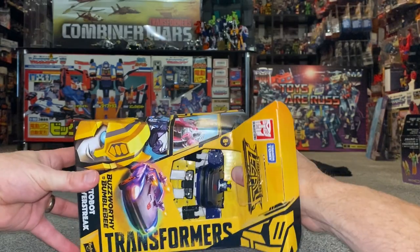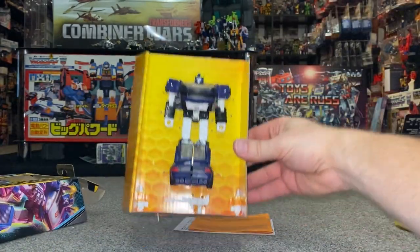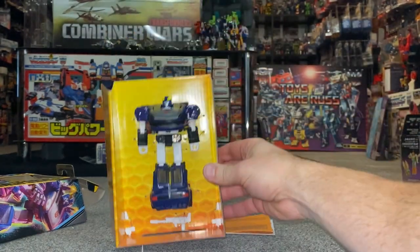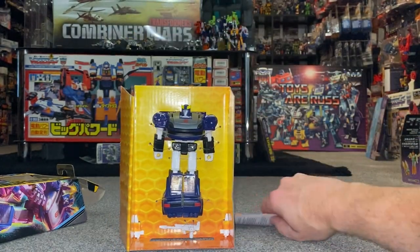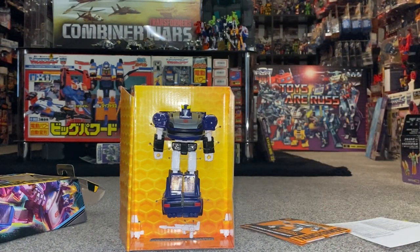I think I've opened the wrong side - I probably should have opened the bottom. Oh no, he slides out, okay. So you can see the accessories are all just resting on the cardboard, they're not held in at all. We've got the traditional orange instructions now, and there he is.